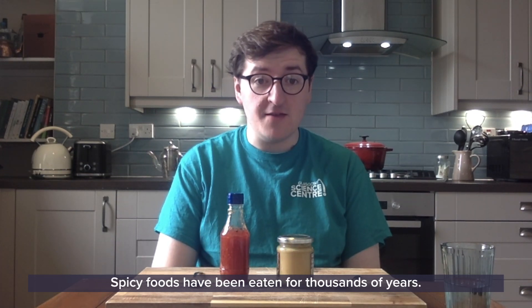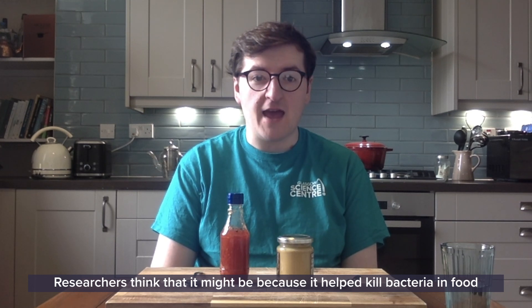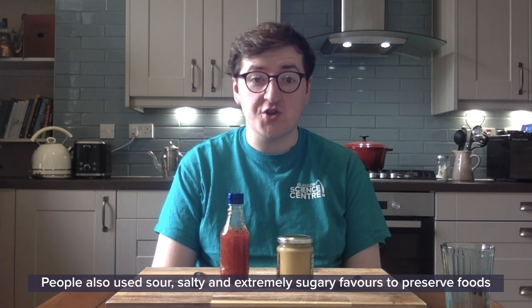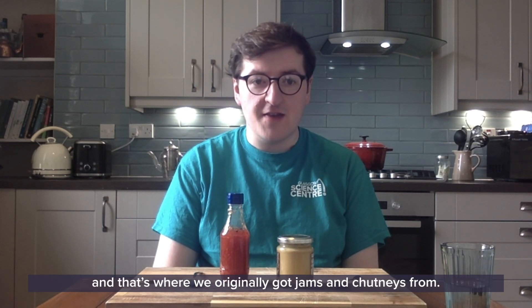Spicy foods have been eaten for thousands of years. Researchers think it might be because it helped kill bacteria in food and stop people from getting sick. People also use sour, salty and extremely sugary flavours to preserve foods and make them last a bit longer — and that's where we originally got jams and chutneys from.